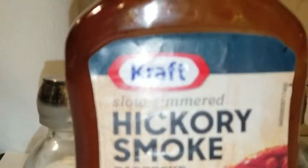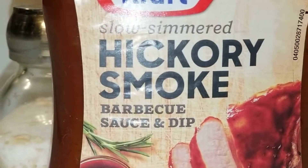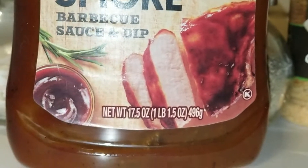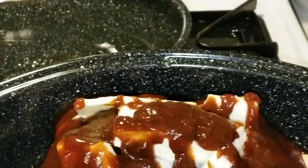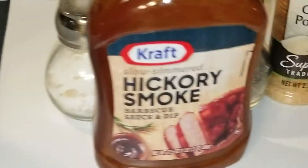Kraft Slow Simmered Hickory Smoke — the Kraft brand — 17.5 ounces. That is the whole bottle on there. Covered, covered, covered. I don't have any water, nothing. That's all I do — just barbecue sauce.